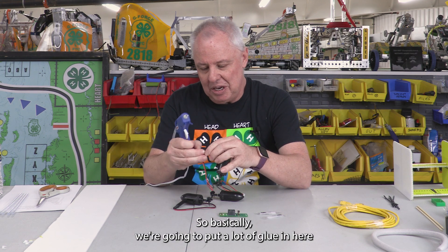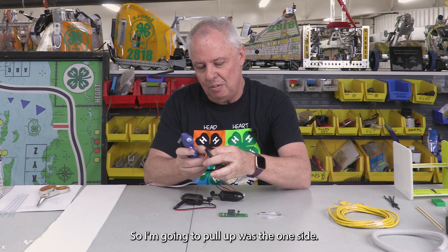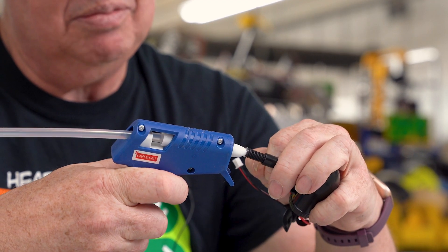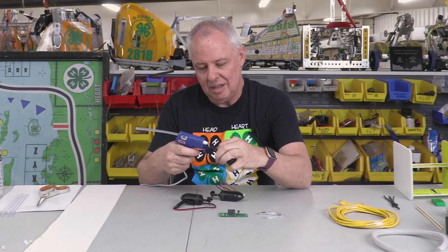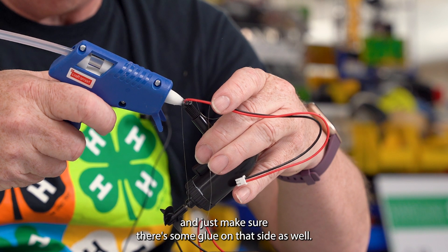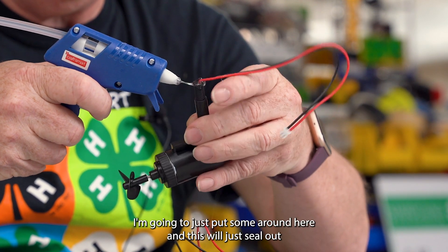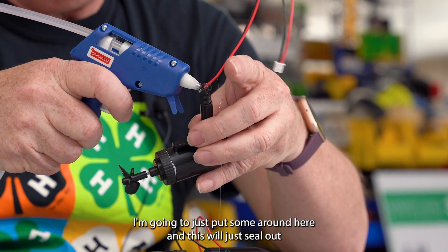We're going to put a lot of glue in here and make sure it's fully covering everything. I'm going to pull the wires to one side and squeeze the glue in on this side — lots of glue — then pull the wires over to the other side and make sure there's some glue on that side as well. I'll just move around here and this will seal out any water.